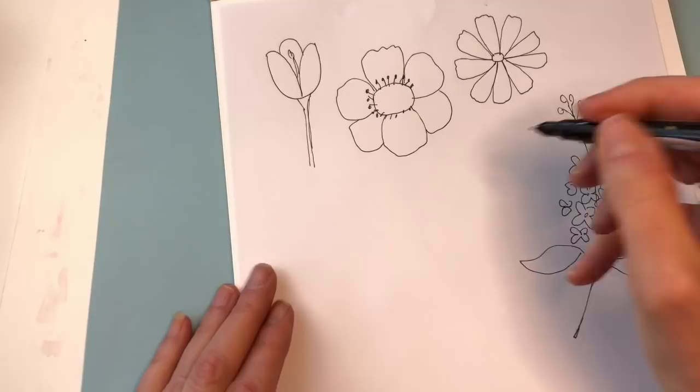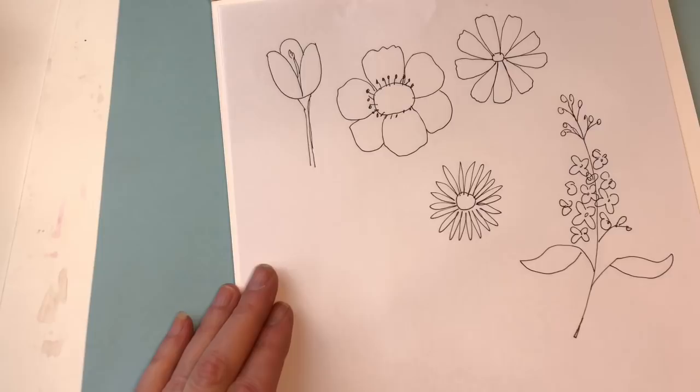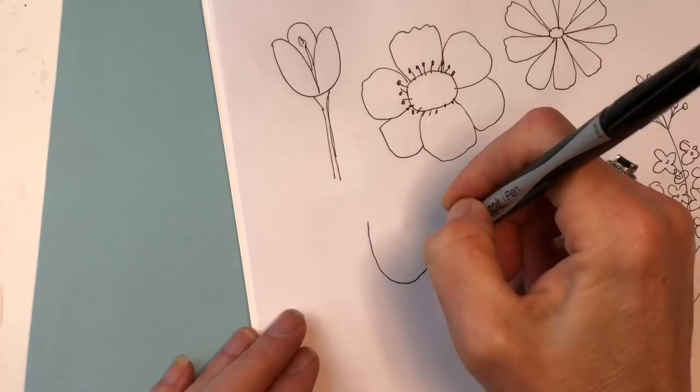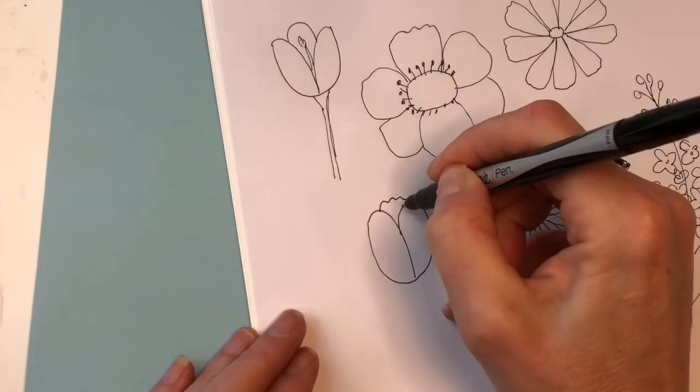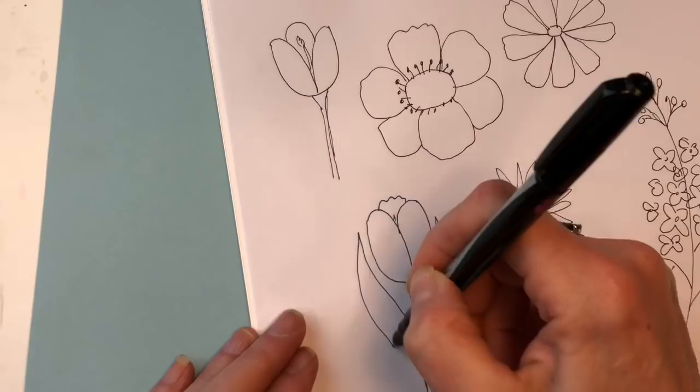An aster is just like a simple round petal—really pointy, small, skinny petals. A tulip again with this U shape—you're going to pull this in closer and do like a little ridge in the back. And then the stem. Their leaves are like those long pointy leaves.